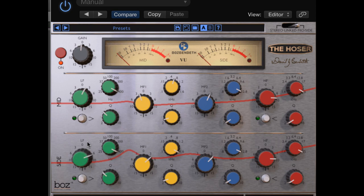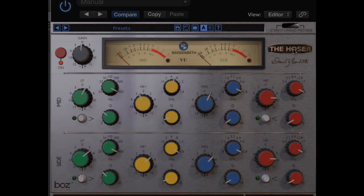We are very excited about this second release. Boz has done an incredible job on this great EQ plug-in. Go check it out. And if you like it, don't forget to leave a comment.